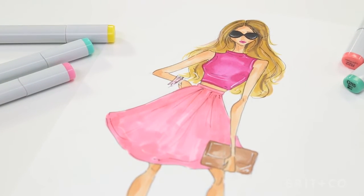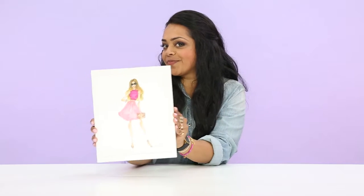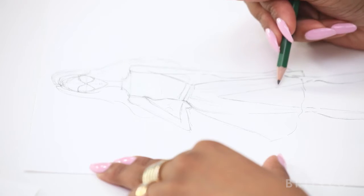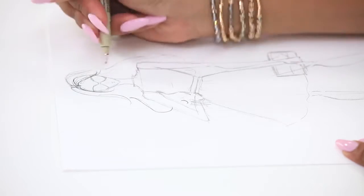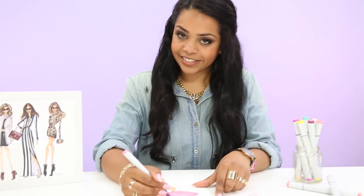In my class, you'll learn how to draw a beginner-level fashion illustration. You'll learn how to draw this basic fashion figure wearing a trendy outfit, and then we'll polish it up with color and add definition. So if you've always wanted to learn how to draw a fashion illustration, or just want to pick up a new skill, this is the class for you. Let's start drawing.